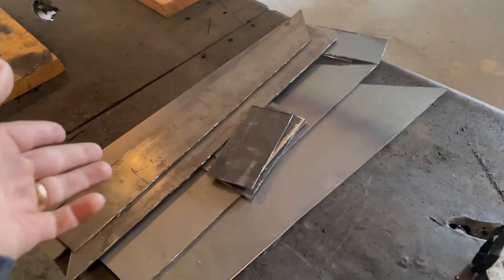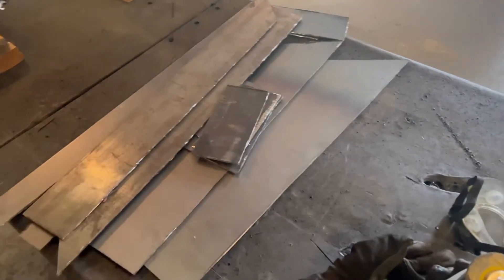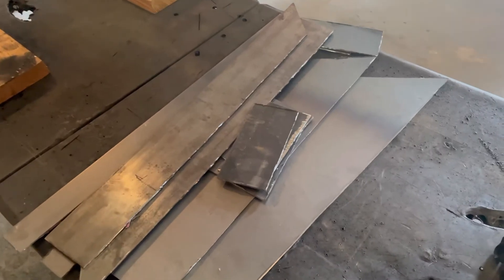I've got the rest of the pieces for the rest of the bumper completely cut out. I'm going to clean these up and then get them tacked together.